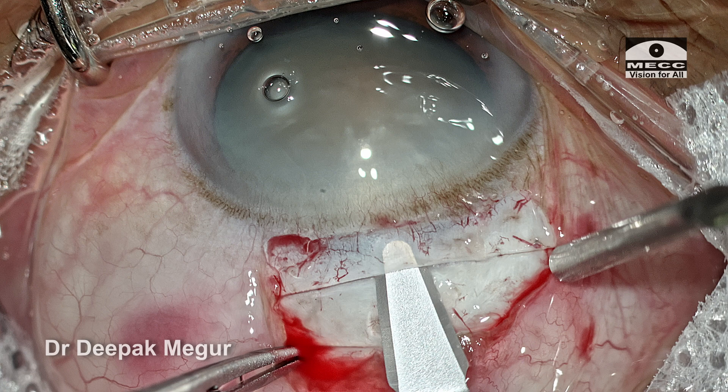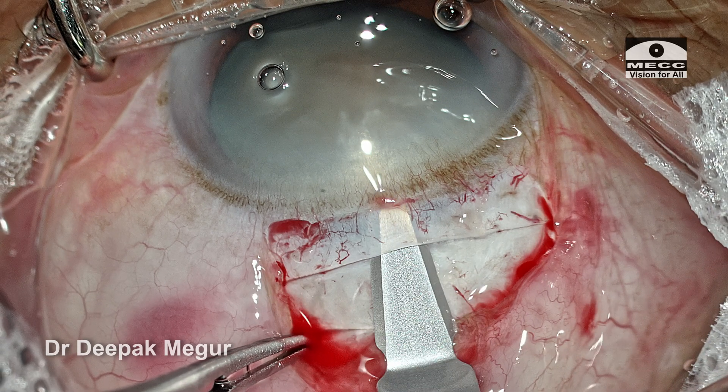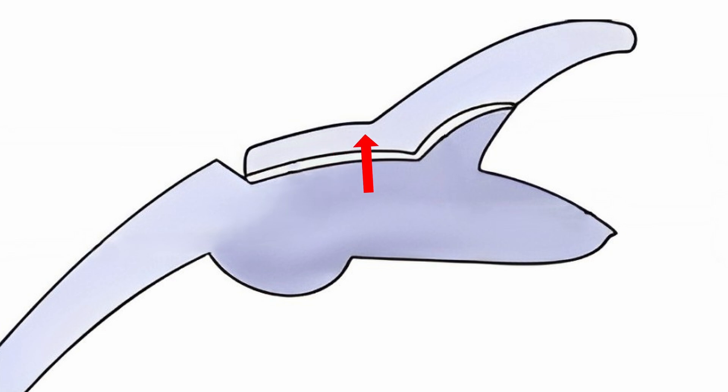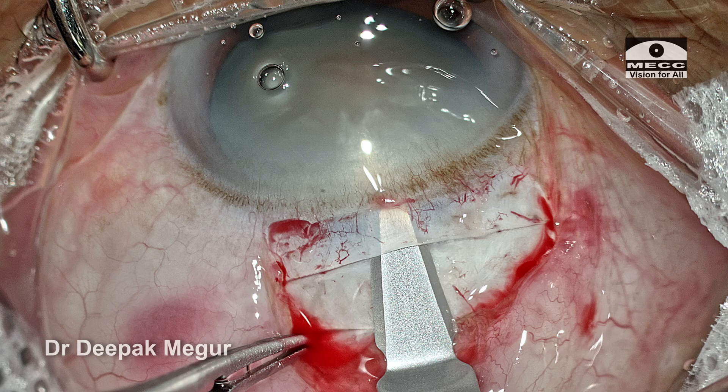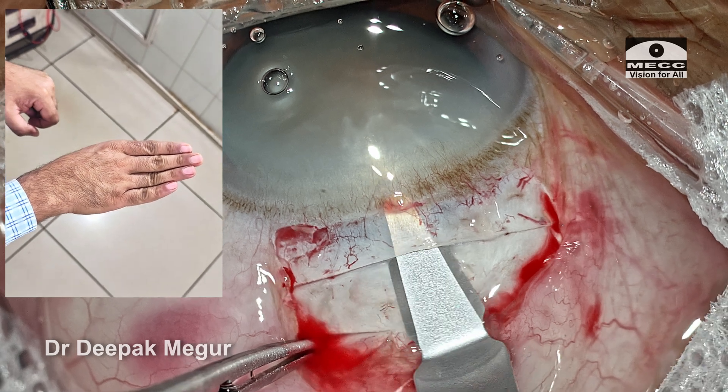As we reach the limbus through a wriggling movement, we need to stop for a moment because there is a change in the curvature of the globe as we encounter the cornea. The corneal curvature is slightly different from the scleral curvature, and that is the reason why we have to have a mild change in the direction of the blade — it has to be turned anteriorly just a bit to create the corneal part of the tunnel.